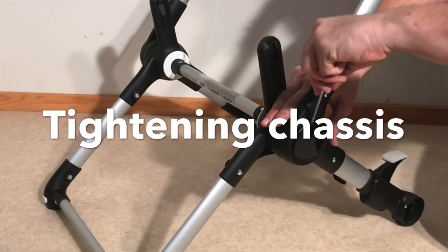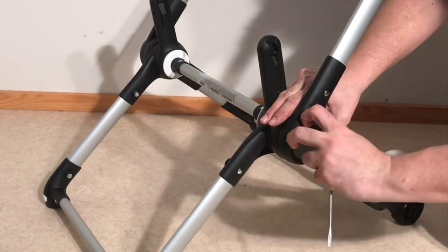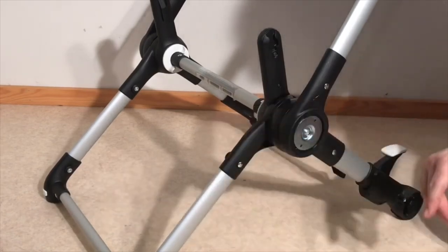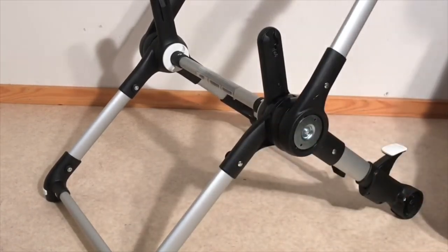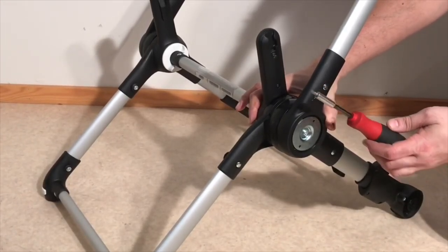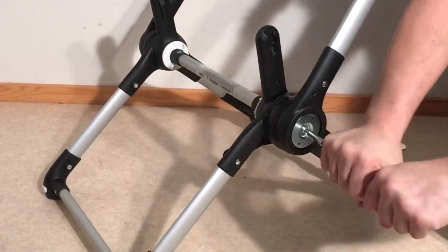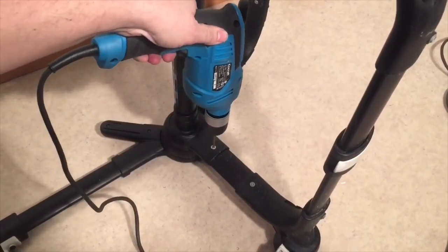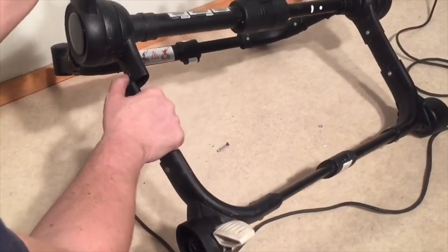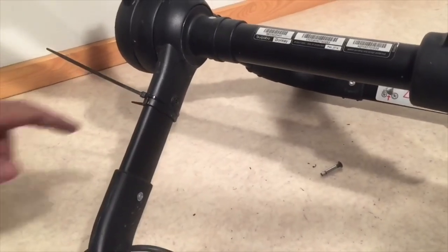Whatever else has happened with your stroller over time, there's a good chance that it's loose in places, and this is a good thing not only to deal with now, but to keep an eye on regularly, as looseness in some places creates extra stress in other places, which can eventually lead to more serious problems. Tightening your chassis will generally involve one of two procedures: either tightening screws, which is easy, though on a lot of strollers you have to locate the screws under plastic covers or stickers, or drilling and replacing rivets, which is a bit more difficult. Be careful when replacing rivets on the main body of the chassis at any point between activation buttons, triggers, and locking/unlocking points, as a lot of manufacturers use rivets for the double duty of not only holding the chassis together, but also for anchoring internal springs and wires.